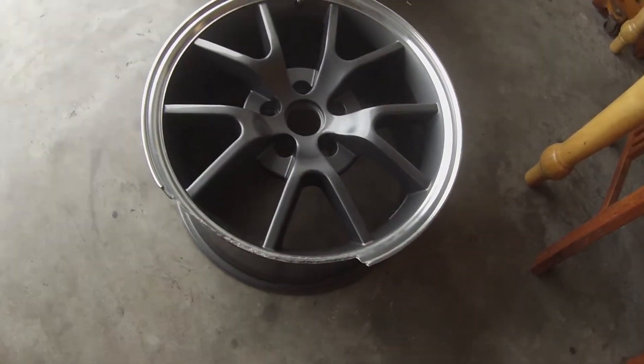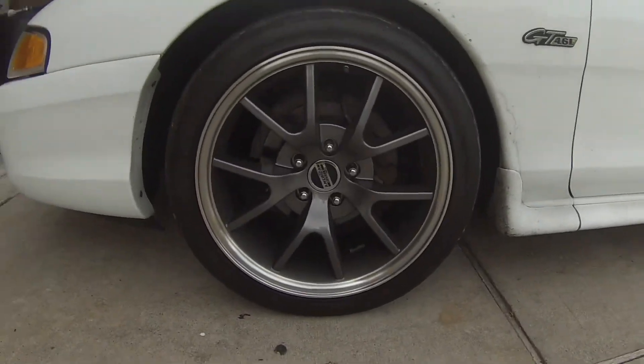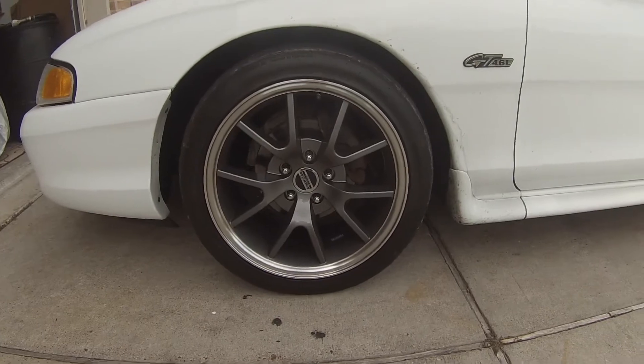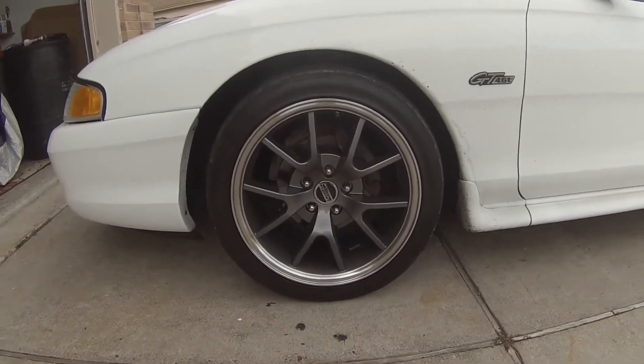I didn't even pop the tire. American Muscle got it handled — I called them, paid 140 bucks for a brand new wheel, 18 by 9. They're good people over there at American Muscle, they always take care of their customers. Got it shipped out within about four days. The new wheel matches all the other ones — the only issue was the center cap didn't match, so they sent me a new one free.